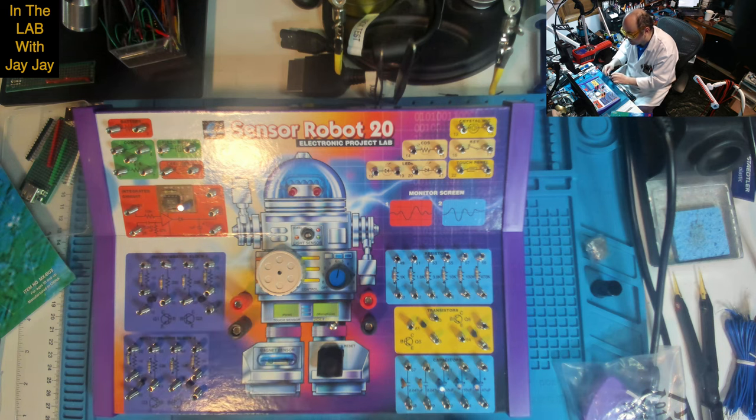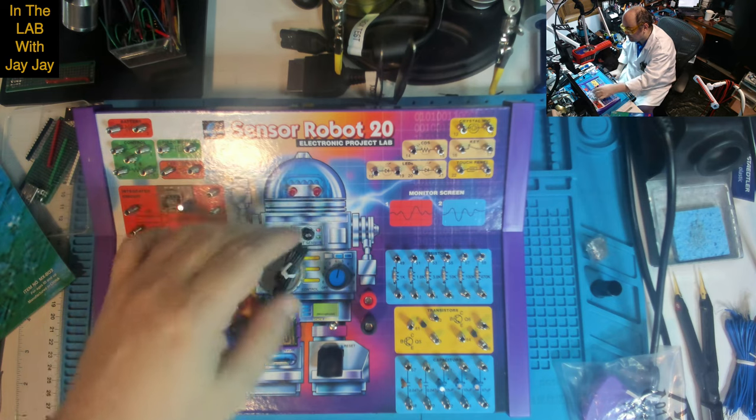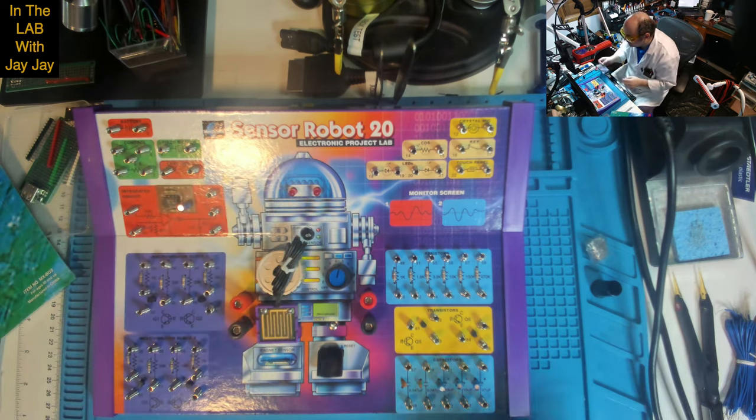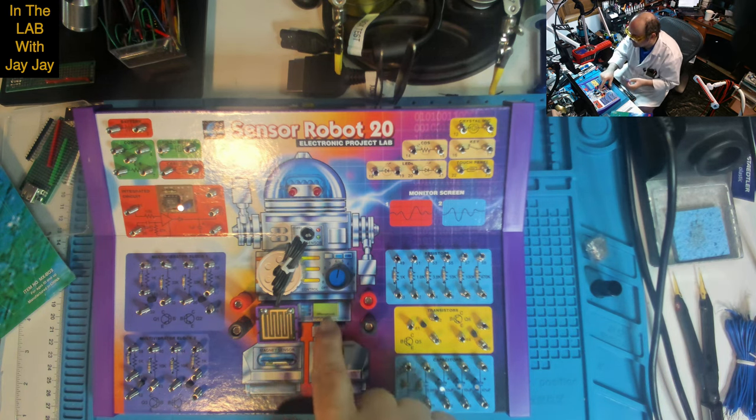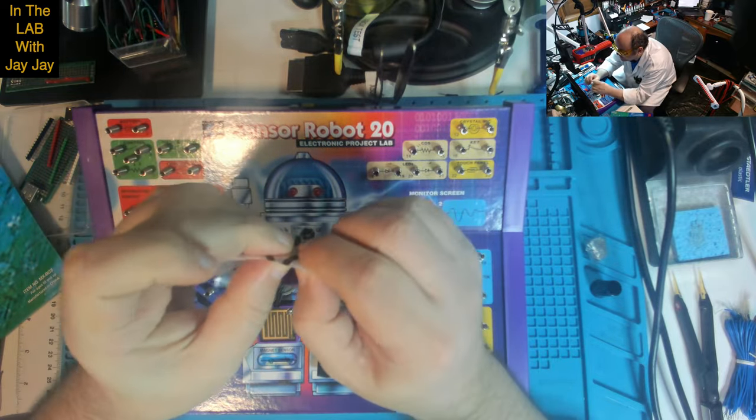The touch sensor goes here and wires in here, I believe. And this must be the crystal microphone — yes, I see. Let's pop out the crystal microphone and just have a look at that.